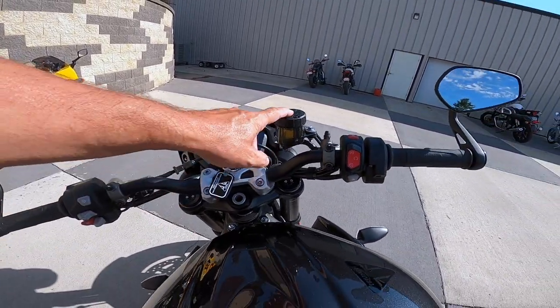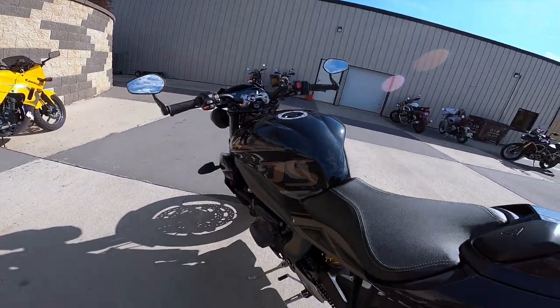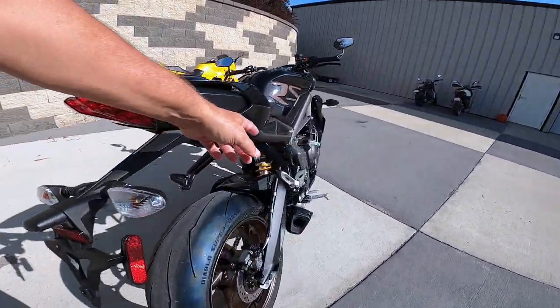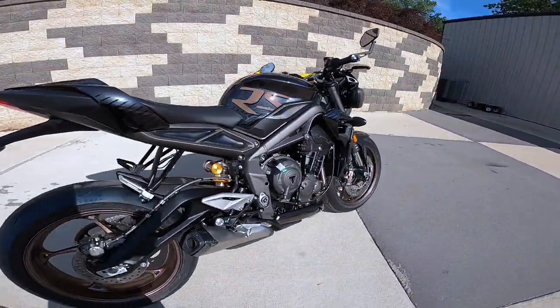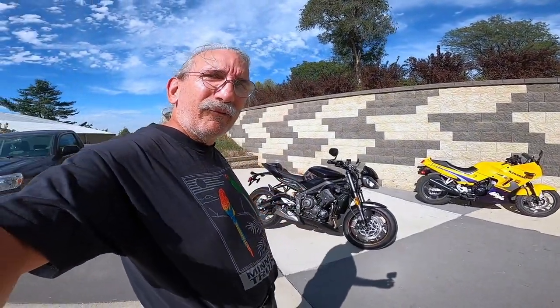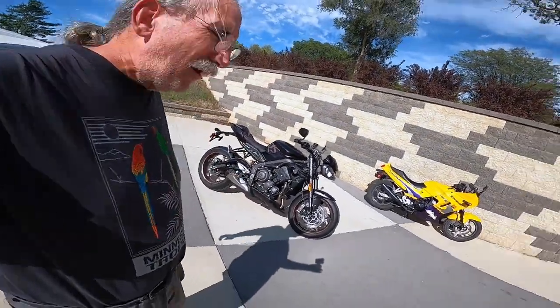Brake reservoir — just a beautiful thing. And of course with the Ohlins, you've got the yellow and the gold. I love it so much — I'm Fuzzy Biker and I'm going to go take that hot rod for a spin. Let's go. Wahoo!